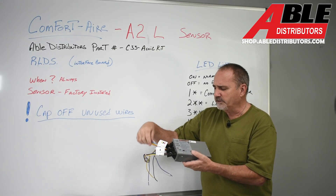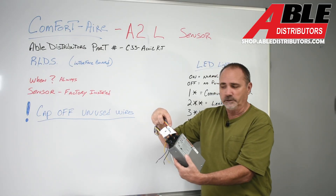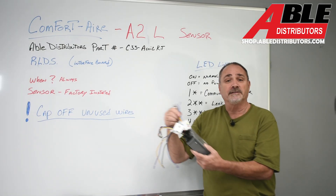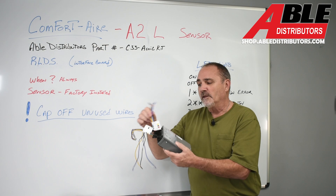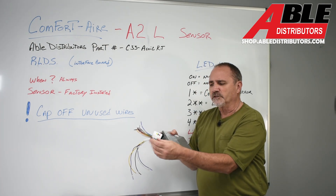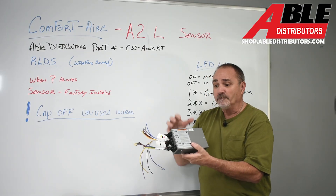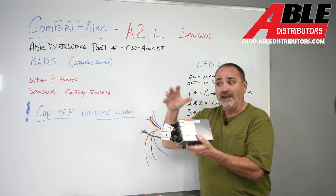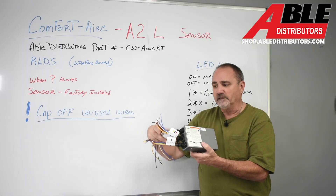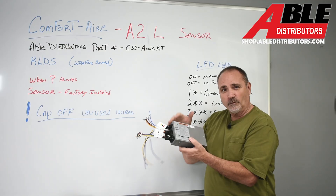Then you've got the thermostat connections — nice color coding and designated letter coding so you know what to wire. You've got plenty of wires here because I don't know if you're going to a two-stage stat, single or two-stage AC — whatever it is, cap off whatever you don't use. The bottom one is to the furnace; this will go with low-voltage wires. The sensor plugs into this, the thermostat wires into this, the furnace wires into this, the outdoor unit wires into this.